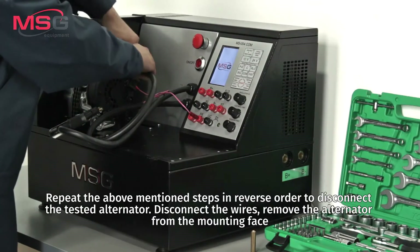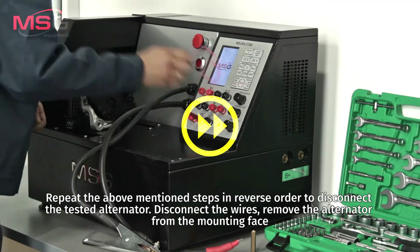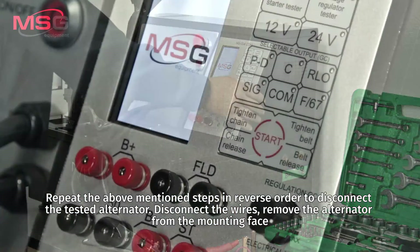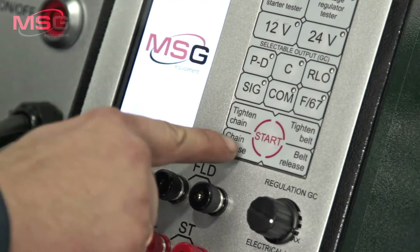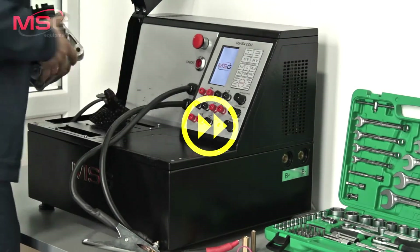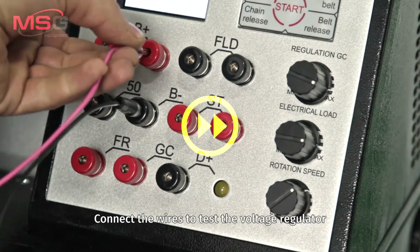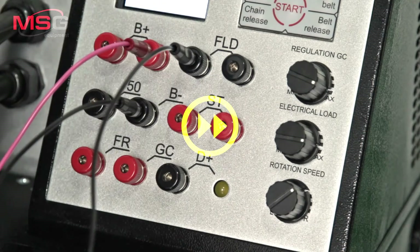Repeat the above-mentioned steps in reverse order to disconnect the tested alternator. Disconnect the wires and remove the alternator from the mounting face. Connect the wires to test the voltage regulator.